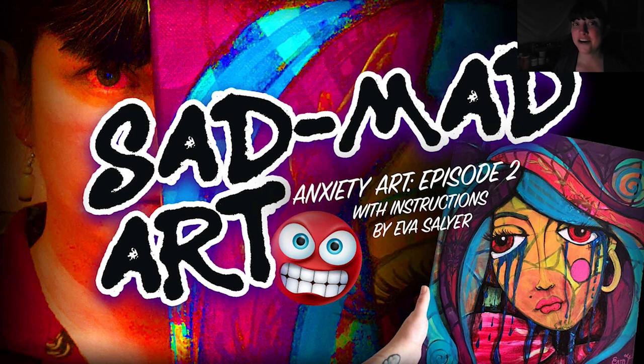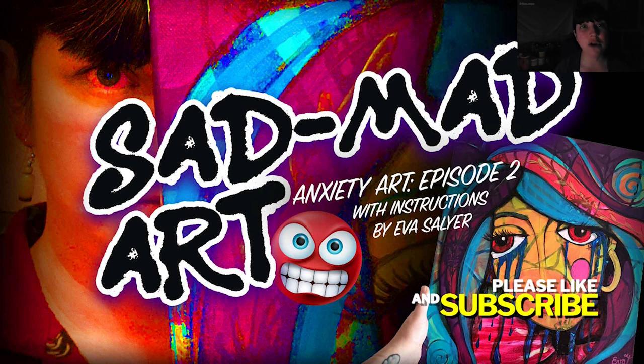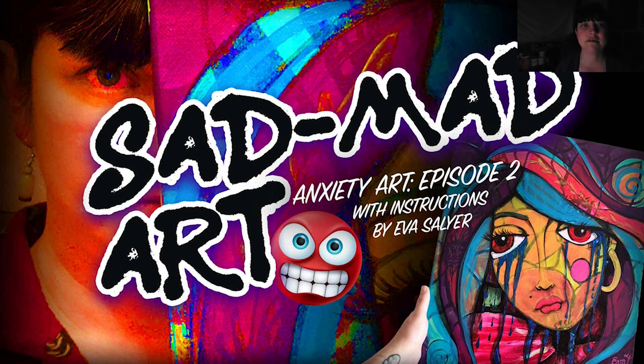Hello, my name is Eva Salier and this is Anxiety Art Episode 2: Sad Mad. I painted this when I was really, really upset — so upset I had to do the voiceover part later. If you got this far in the video, please subscribe to my channel, like, and comment. If you comment I will go look at your content, so please interact with my stuff. I really appreciate it, thank you.